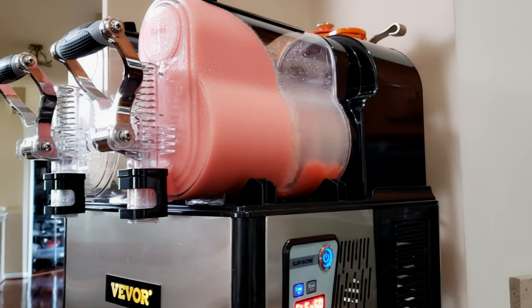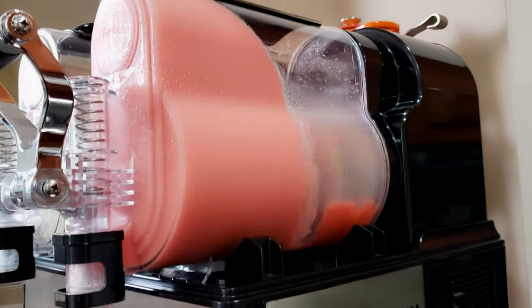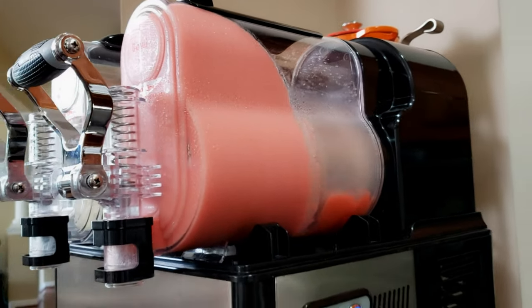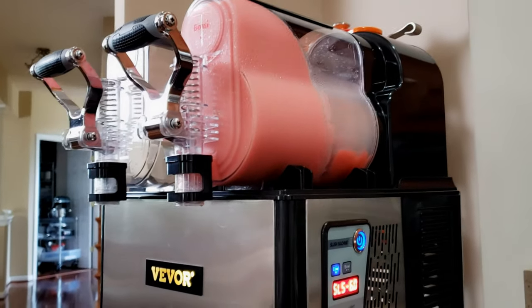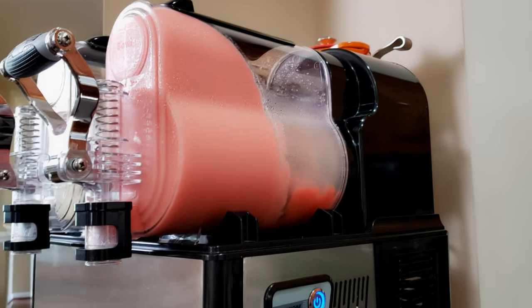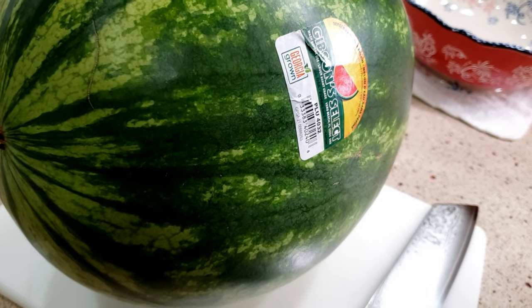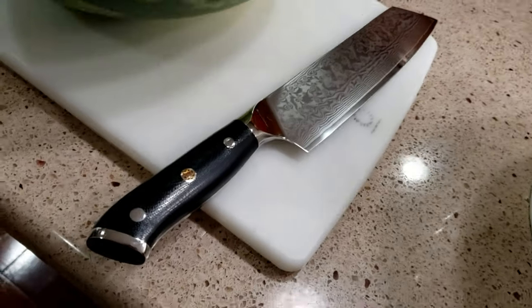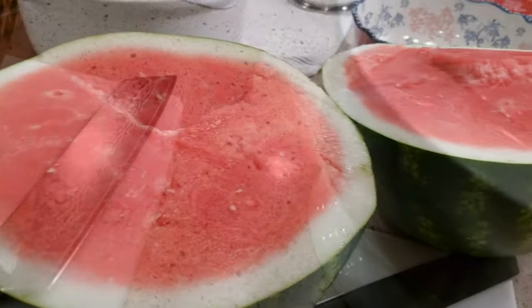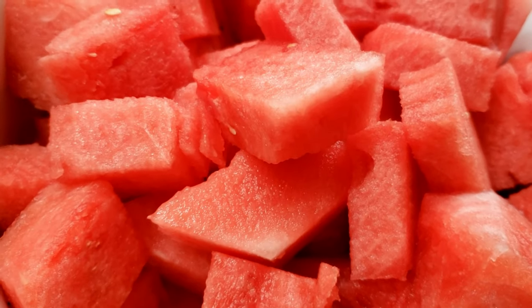The slushy machine is having trouble — I don't think we have a high enough sugar content because it won't freeze all the way, but it is doing something. We're going to put a little rum in there and have a good old time with it. Okay, so this watermelon's days are numbered — the next time you see it, it's going to be cut up. There it is cut in half, completely chopped up — it is so tasty and juicy.